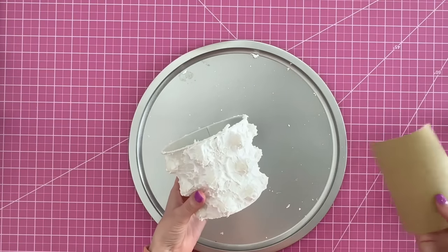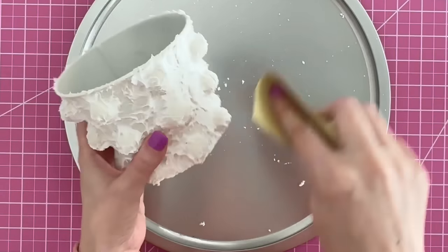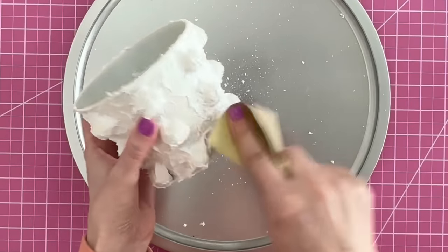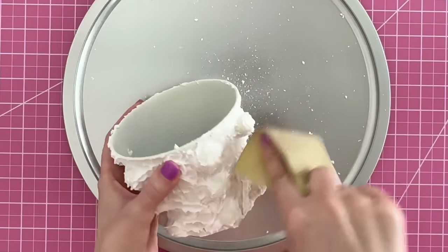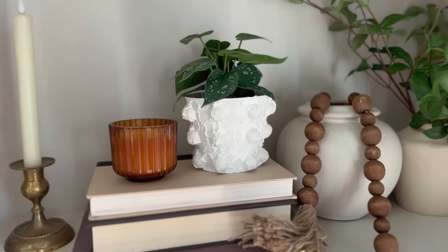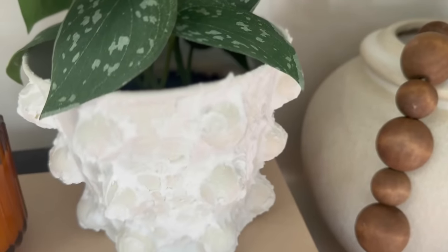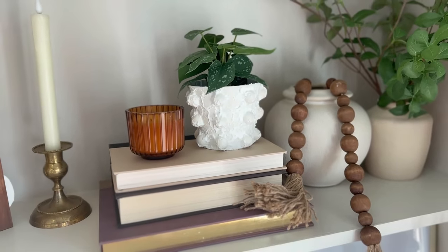After about three hours of drying, come in with sandpaper from Dollar Tree and very lightly go over it. We want soft, rounded peaks — not hard, thick, pointy ones — so just knock off some of the tops and give it a softer look. Once finished, you can do this with different size planters or even vases, put flowers or plants in them — really trendy but in an affordable way.